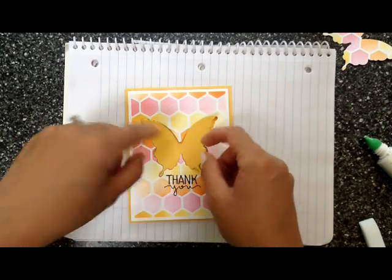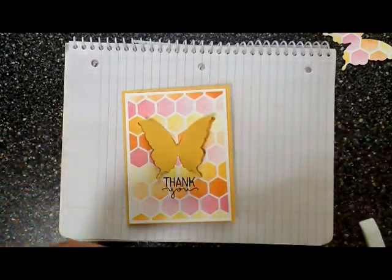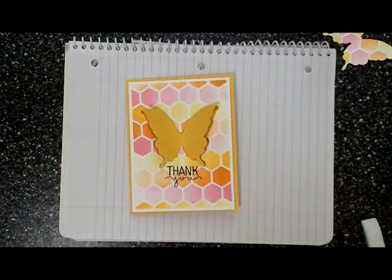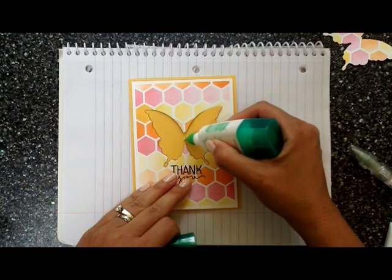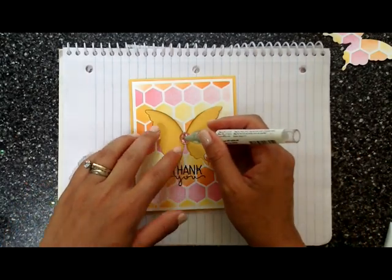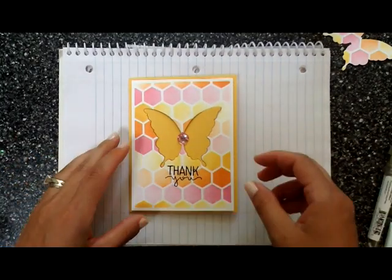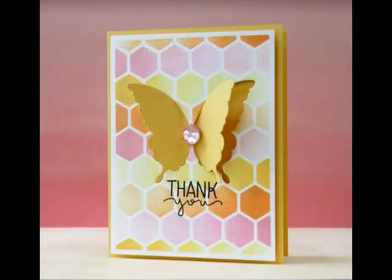We're going to bend the wings so they protrude out — I love this three-dimensional effect. Finally, the last thing is to adhere gemstones, which you can also get in the Simon Says store. There's an assortment of different colors; I think these are 12 millimeter gemstones. And that's all, folks — this card is finished! I hope you give ink blending and masking a try; you'll have a lot of fun. Thanks for watching.